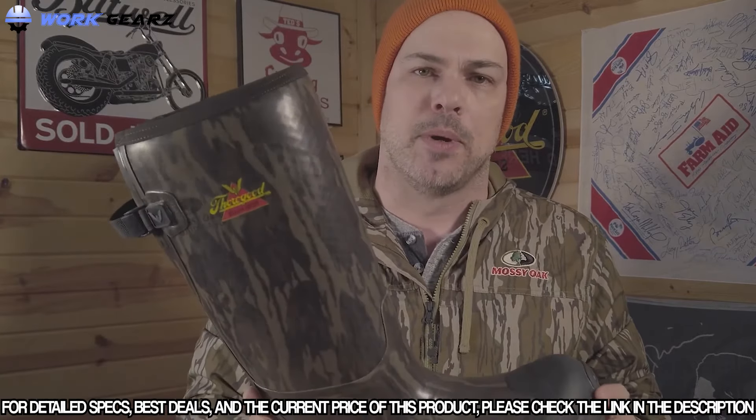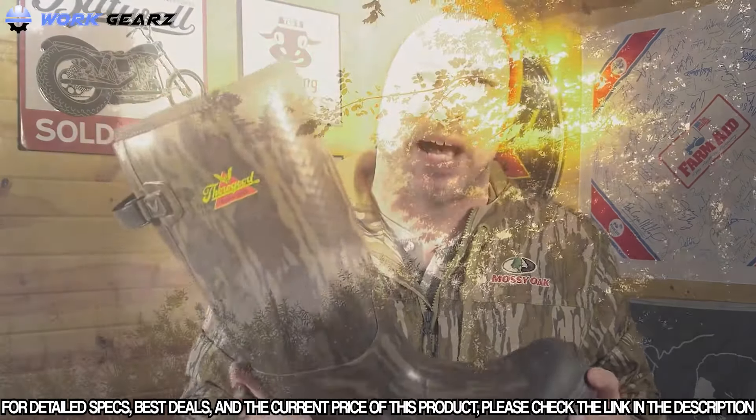If you're looking for a quality rubber boot for your life's pursuits, check out the Infinity FD non-insulated rubber boot in Mossy Oak Bottomlands by Thorogood.